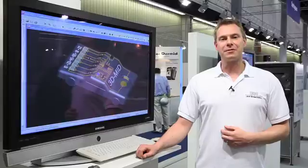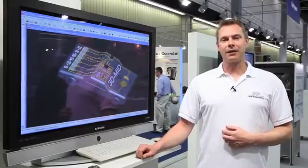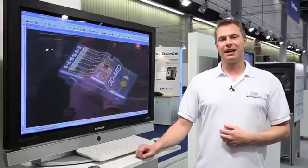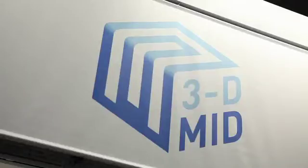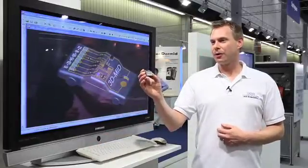Hello and welcome to the SMT Show 2012 in Nuremberg. My name is Edgar Rodovic from LPKF Laser & Electronics. I'm here to present all the process steps of the LDS process here on the booth of the 3D MID Association. With this demonstrator I will show you all the steps.